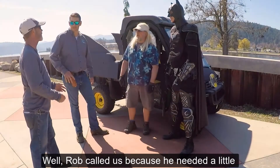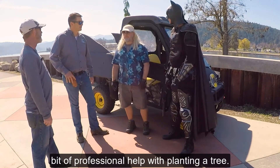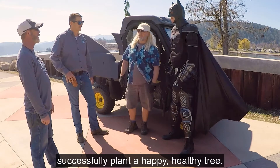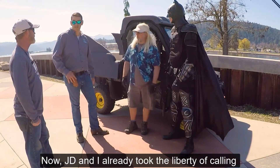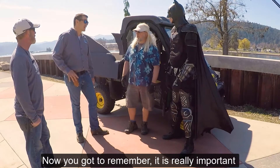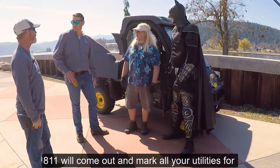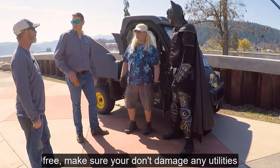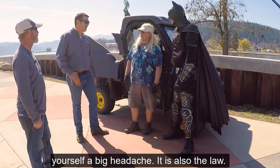Rob called us because he needed a little bit of professional help with planting a tree. So Nick and I are here to show you guys how to successfully plant a happy, healthy tree. Now, JD and I already took the liberty of calling 811. You've got to remember, it's really important to call 811 before you dig. 811 will come out and mark all your utilities for free, and make sure you don't damage any underground utilities.